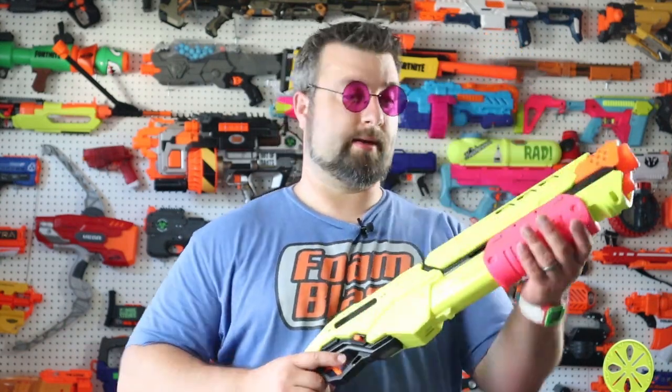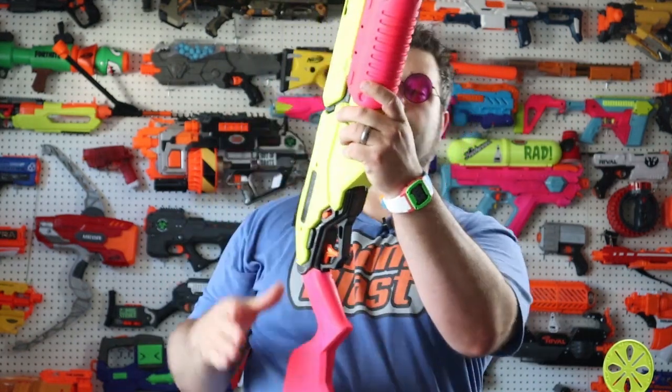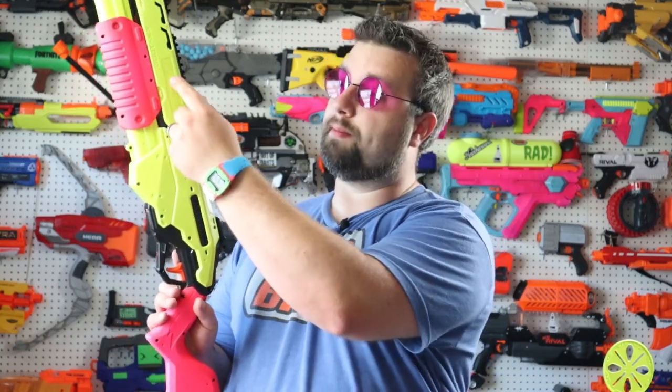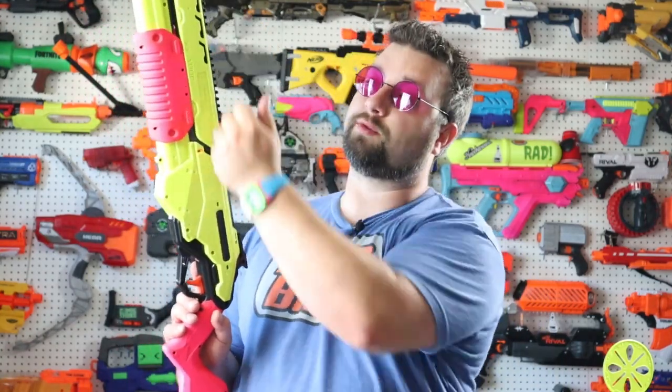Quite a few people are going to say right off the bat, 'Oh, that's not a shotgun — it doesn't shoot more than two.' Well, it does. I want to mod this so I can quickly hit that switch. There's a little switch here that lets you de-prime it, so you can ratchet it again and put another rival round in the chamber. Another way to shoot two is by simply feeding one forward as you're loading the rounds. You can actually do this multiple times and fill the whole chamber up, though after three rounds that'd be a little ridiculous.